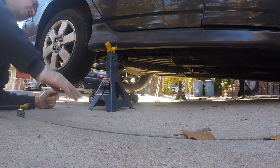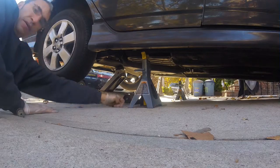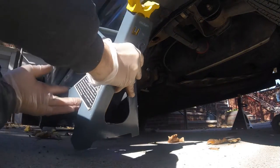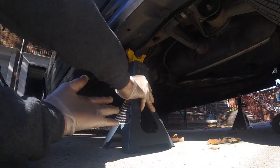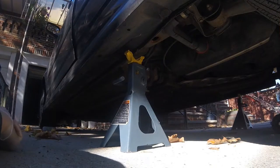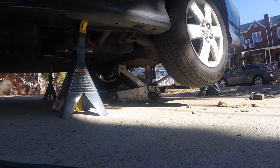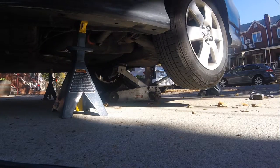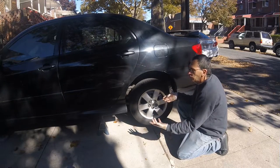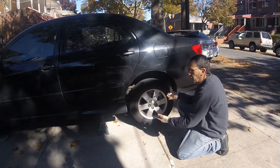Carefully place in your jack. The stands are located by tilting and locating the particular areas, then start to lower the car. You're ready to take the tire off — double check your chock, your stand, and your jack.